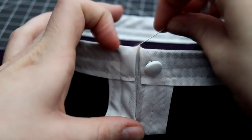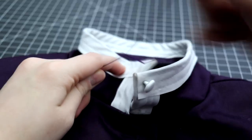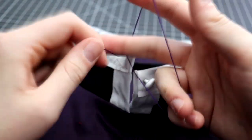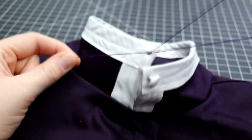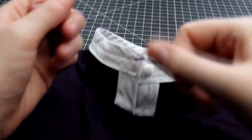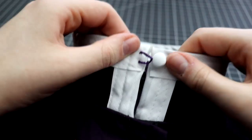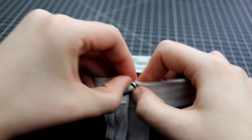You can also make a quick loop for buttons by following the same steps. While creating the length of thread chain, you can check and see how it fits around the button to make sure your loop doesn't end up too tight or too loose, which could cause distortion in the fit of your garment.